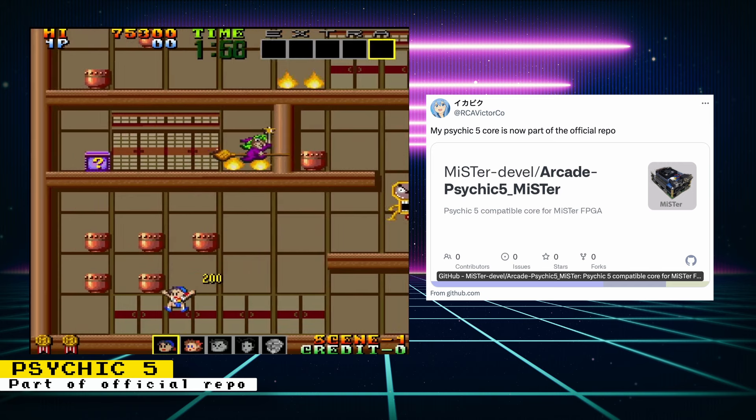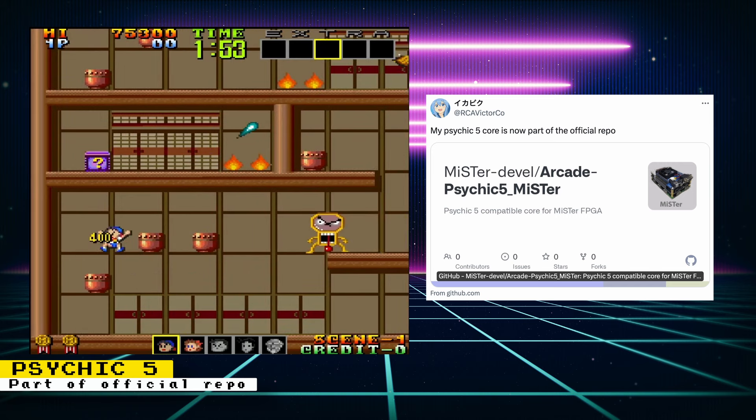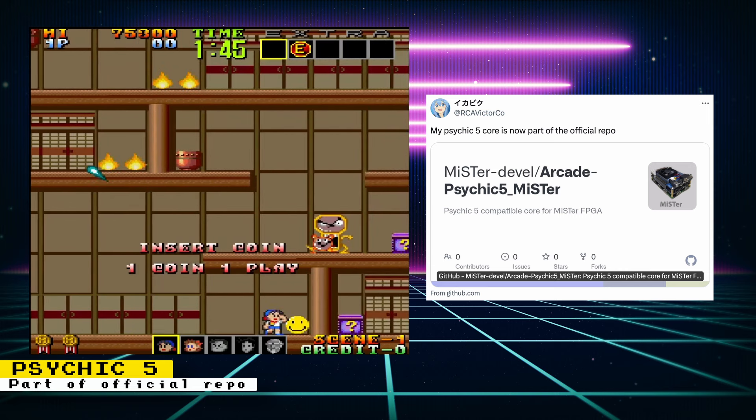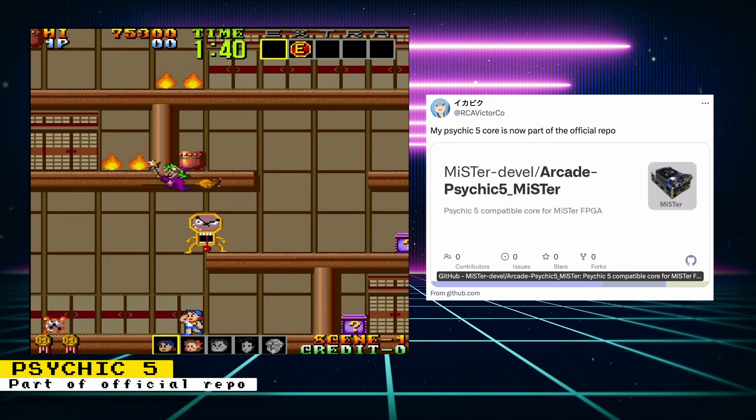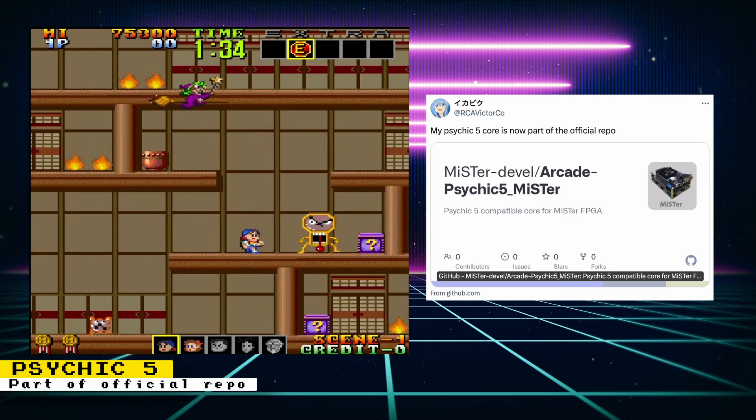The Psychic 5 core developed by Raki is now part of the official MiSTer repository. For users, this means the core will download from the official MiSTer repository instead of an external one. If you use the Update All script, you will already have this core and nothing will really change for you. The official update script will now also obtain this core.